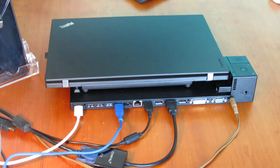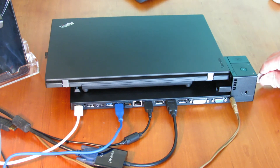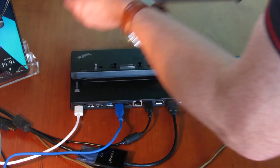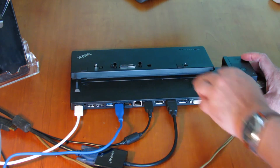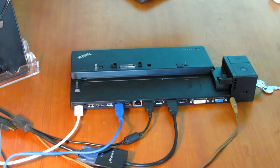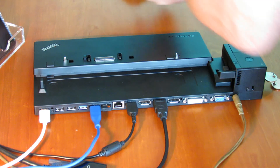So when you come back and want to remove your laptop, put in your key, unlock it, and then press the release button — that releases it and you take it off like that. That release just releases those latches there. And that's it for the Lenovo ThinkPad Ultra Dock docking station. If you found this video helpful, please subscribe to my channel — I do music videos, everything about music, computers, and IT. Thank you and that's it for now.